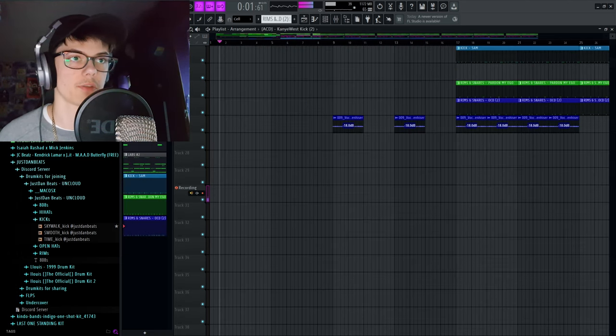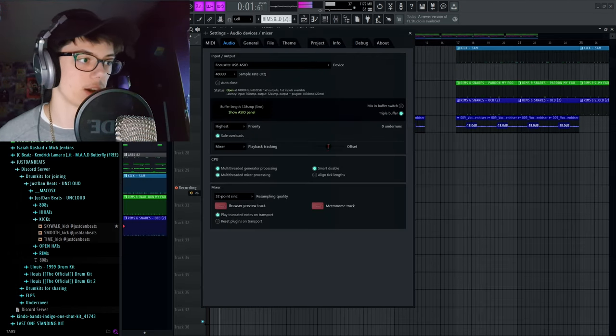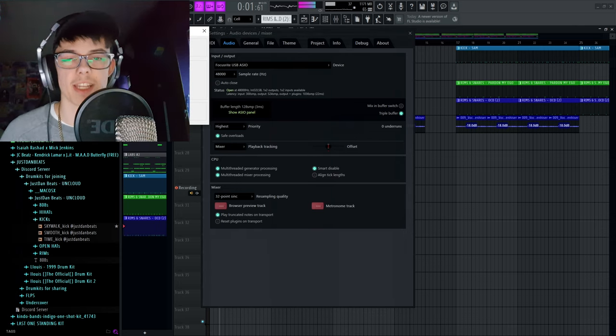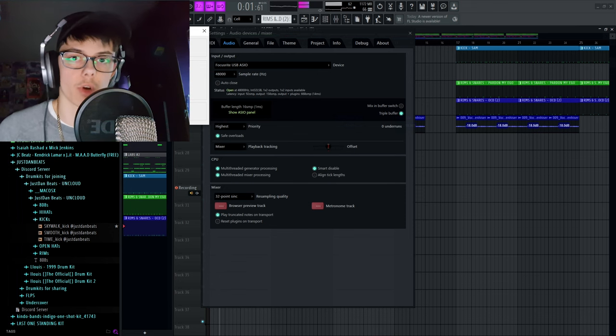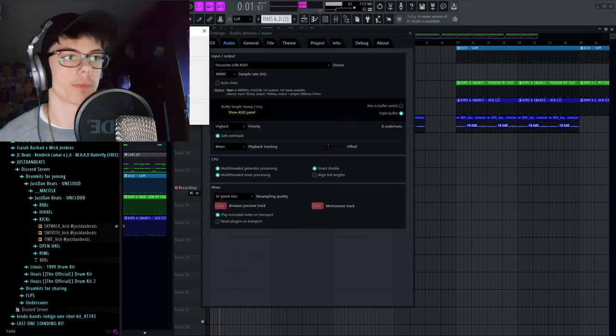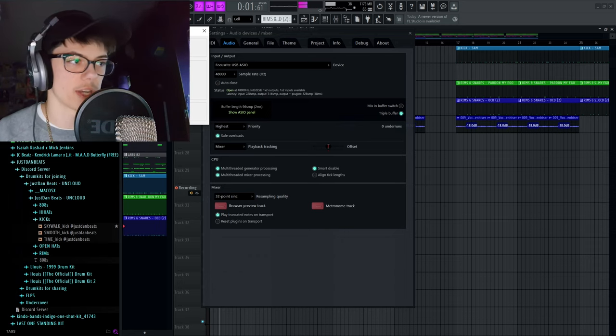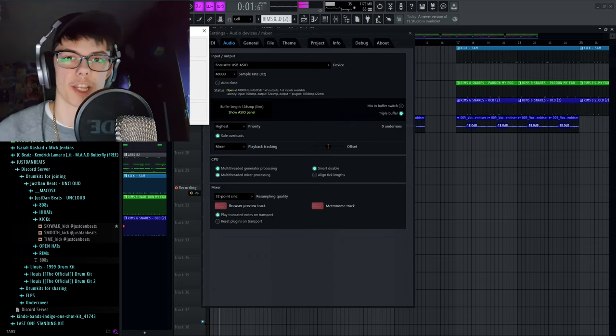If there's delay, you can change the buffer length. Bear in mind the lower the buffer length, the less quality. If you put it to 16 it's literally instant, but you'll notice crackles and pops in the recording. I would recommend keeping it around 96 or 128. I usually have it on 128 because it's not that bad — I usually put my vocals down a little bit and you can still rap or sing on a beat.